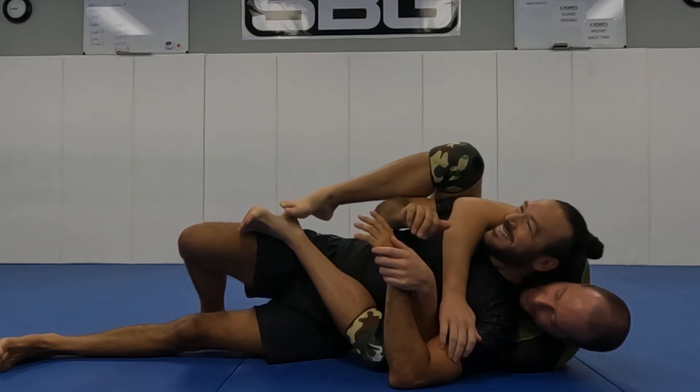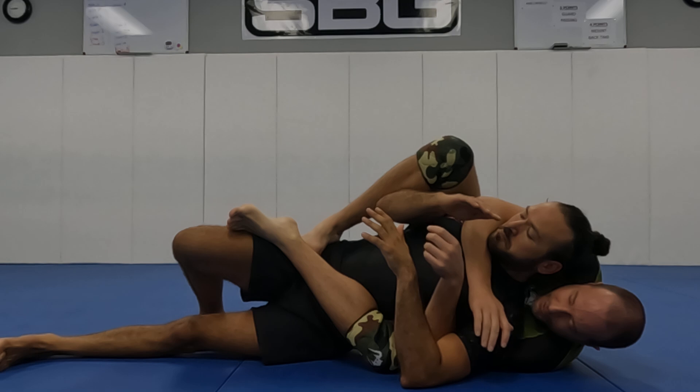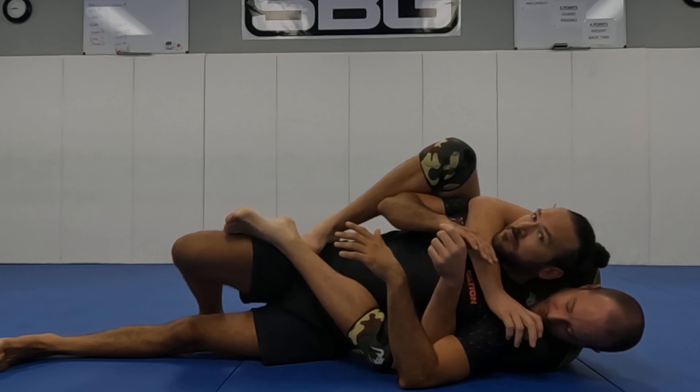I can take this foot and put it up on his hip, and then I try to take my own hip slightly off the ground. I'm not pushing in there super hard, but I can push a little bit to make it harder for him to create a bridging motion with his own hips.